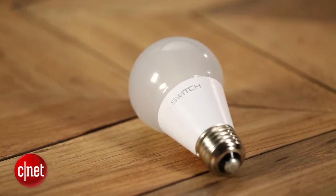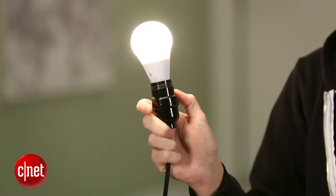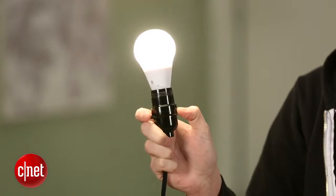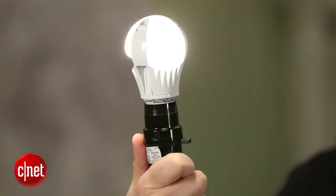The Switch bulb claims to last 25,000 hours before burning out, which is about 25 years if you run it for three hours a day. That puts it on par with almost every other LED bulb we've looked at. Unlike some other LEDs, though, the Switch is a good bulb when it comes to turning on and off quickly — it's instantaneous. It doesn't have that one-second delay we've seen from other bulbs like the Utilitech Pro.